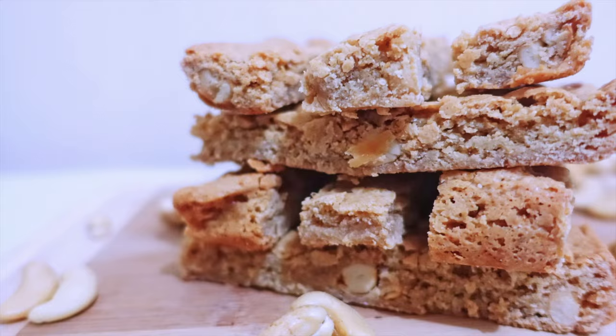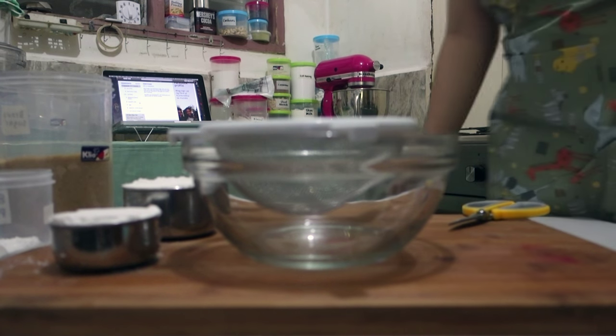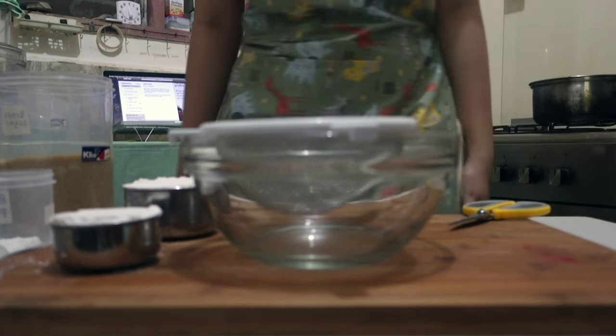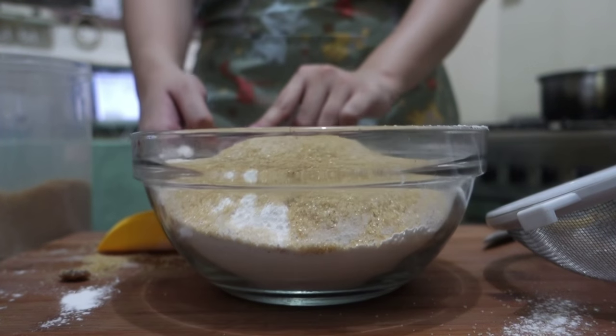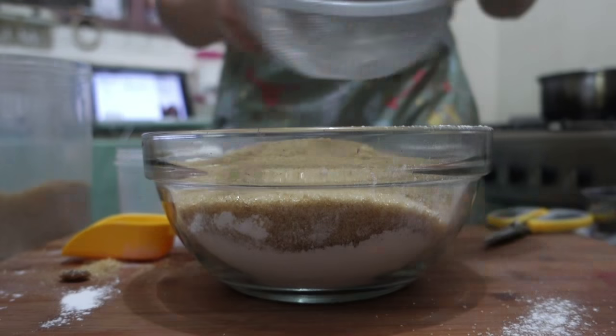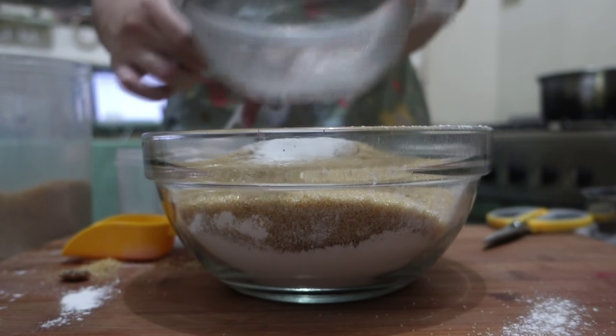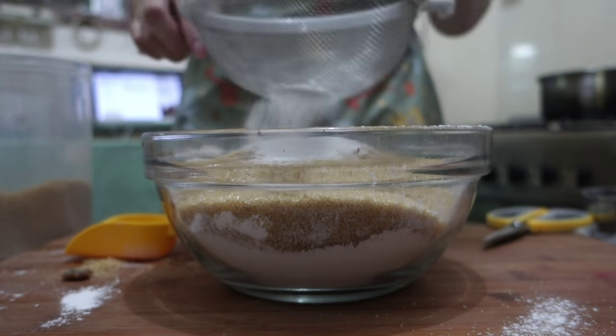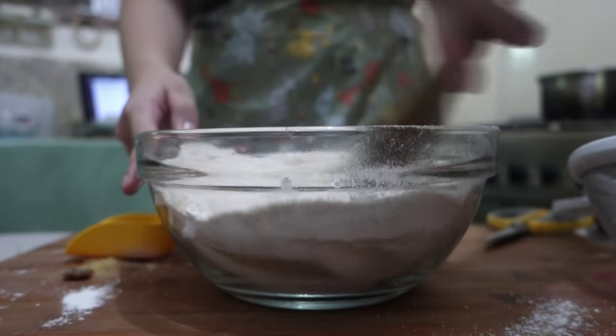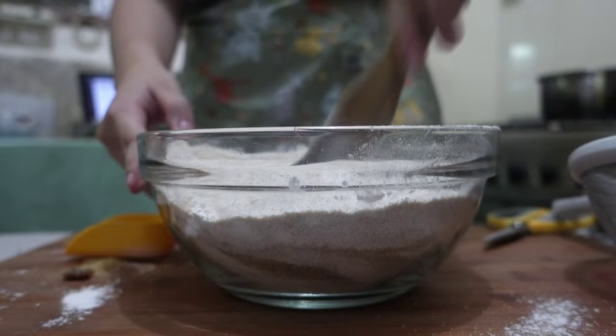I lost some footage here, so let me just fast forward a bit. Basically, we're gonna sift in our all-purpose flour, then add in two cups of brown sugar, then two teaspoons of baking powder, and then half a teaspoon of salt. Mix it all together.